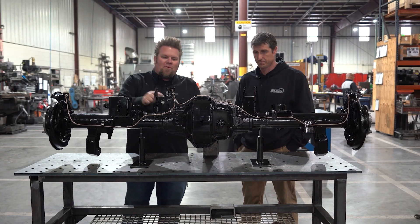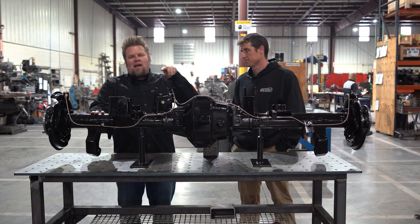So if you've got a Toyota and you want to upgrade the axle in the rear, East Coast Gear Supply has the package for you.